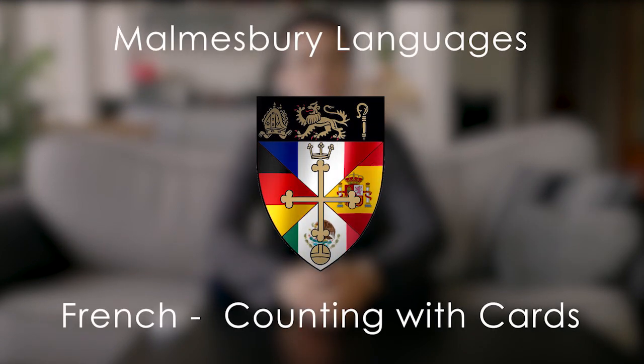Bonjour! Hello! It's Mr Summerbee here from Malmfree School Languages, and today we're going to look at a nice little way of practicing our numbers in French.